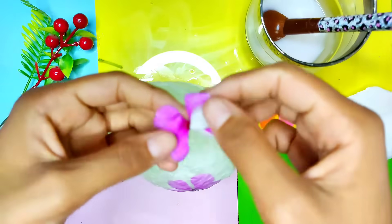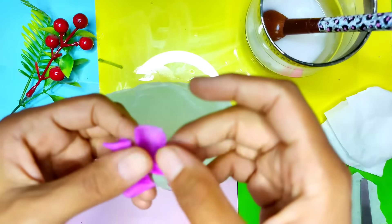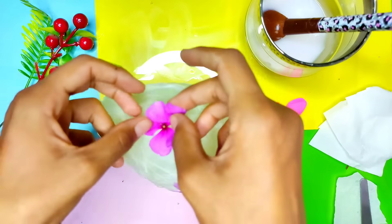One by one you will be pasting all those flowers on the balloon.